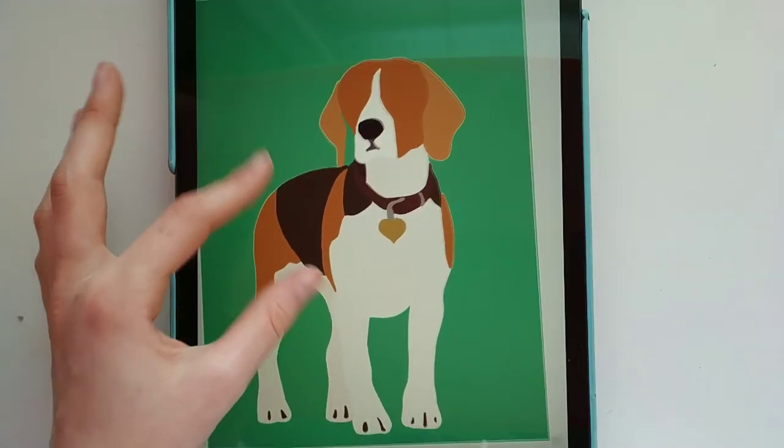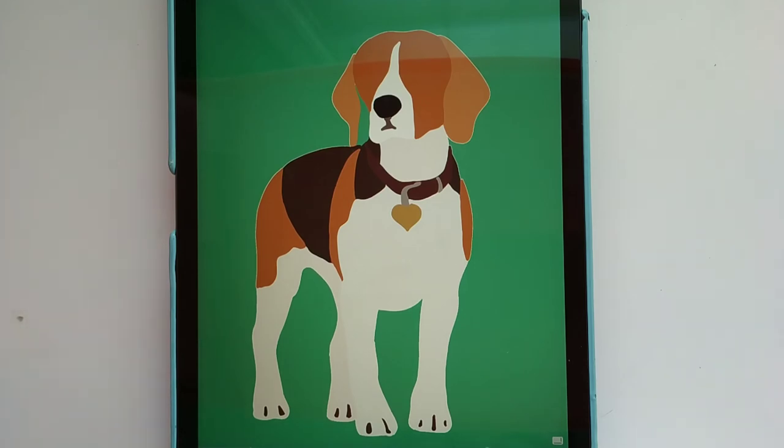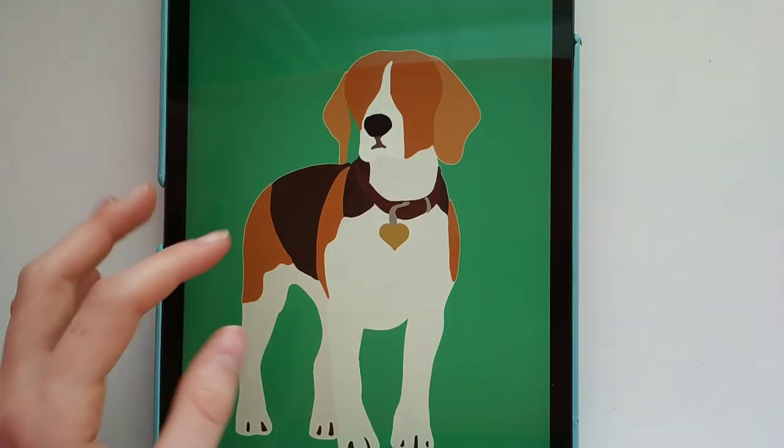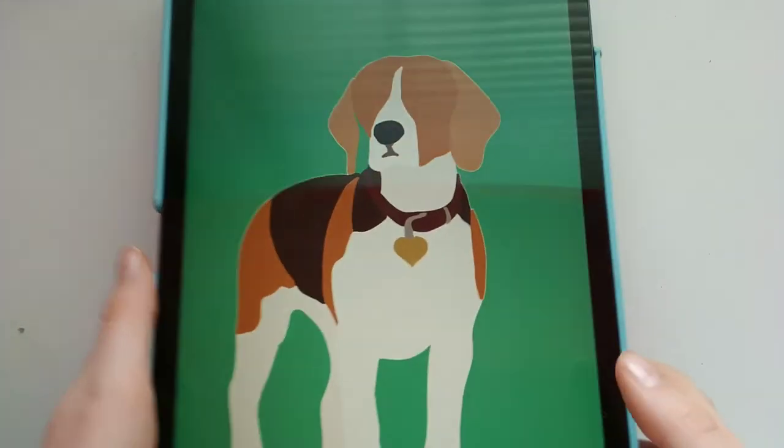Now that it's all done, here's how it turned out. I'm so happy with it — I think it looks really, really good, especially for my first time, and probably one of my favorite digital drawings ever. Hope you enjoyed — bye!